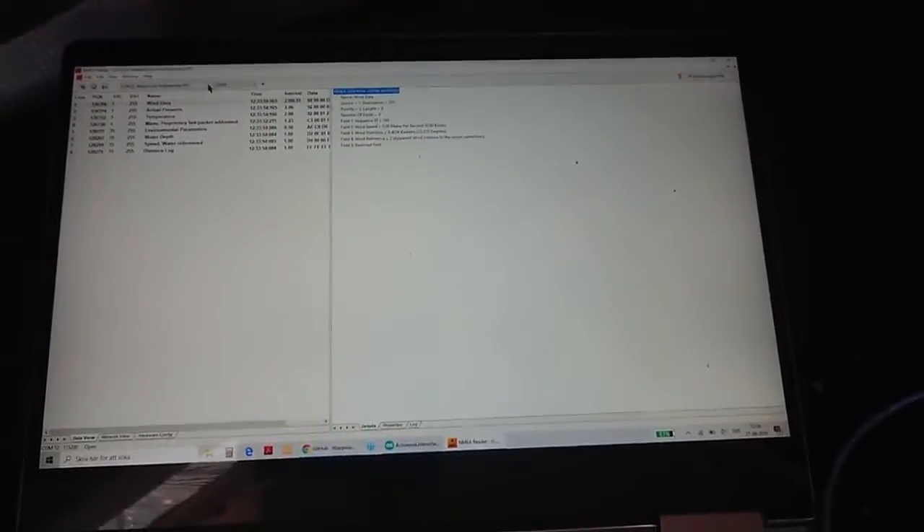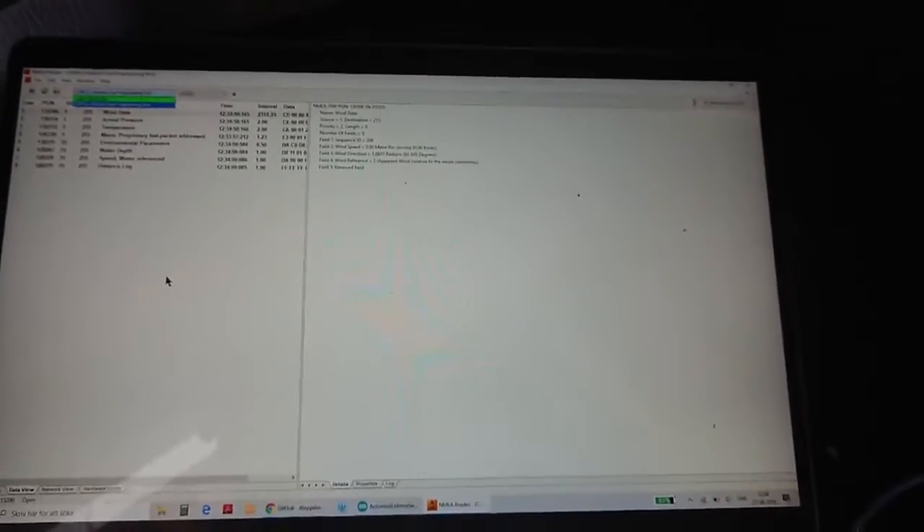After just hooking it up and starting the NMEA reader, I chose my COM port, and the data is actually coming in. As you can see in my wind data, I have no signal here.